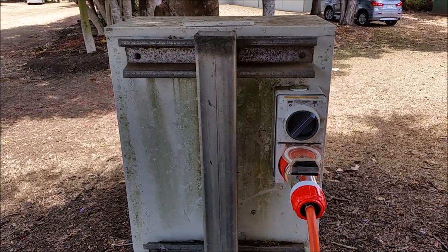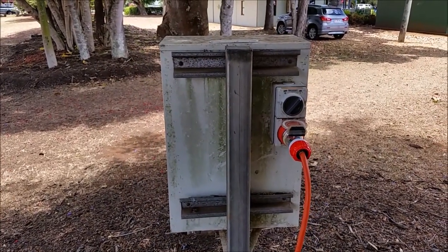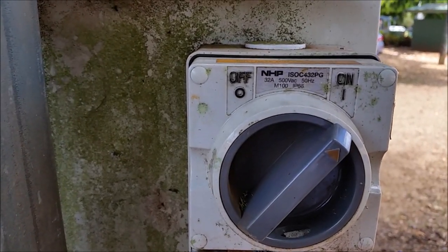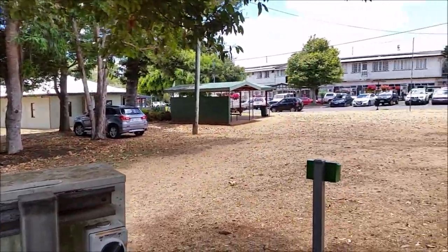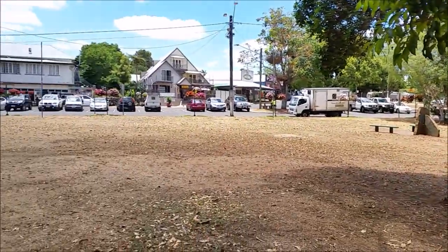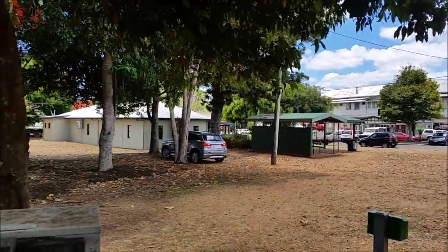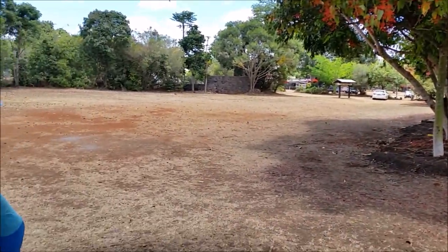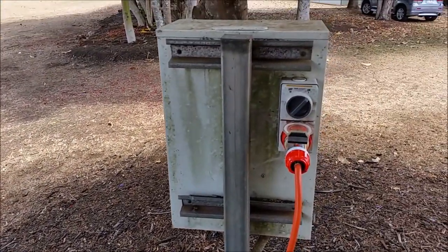So this is the box with the three-phase power connector, powerpoint, 32 Amp. It's right in between the Tourist Information Center and the kids' playground here on the right-hand side. To get to it, you'll have to take a turn just next to the Tourist Center and drive around to the back of the park. The gray box is right here.